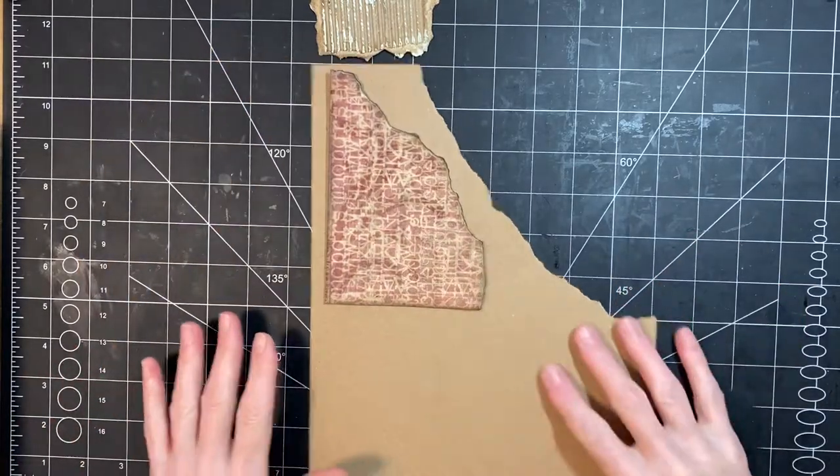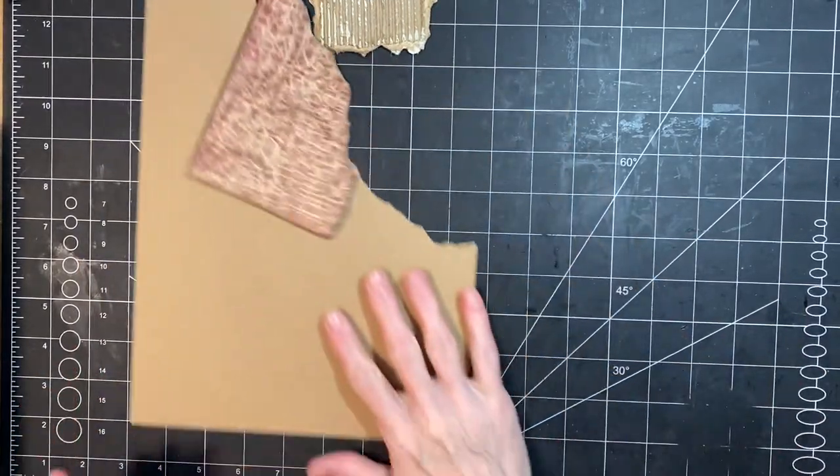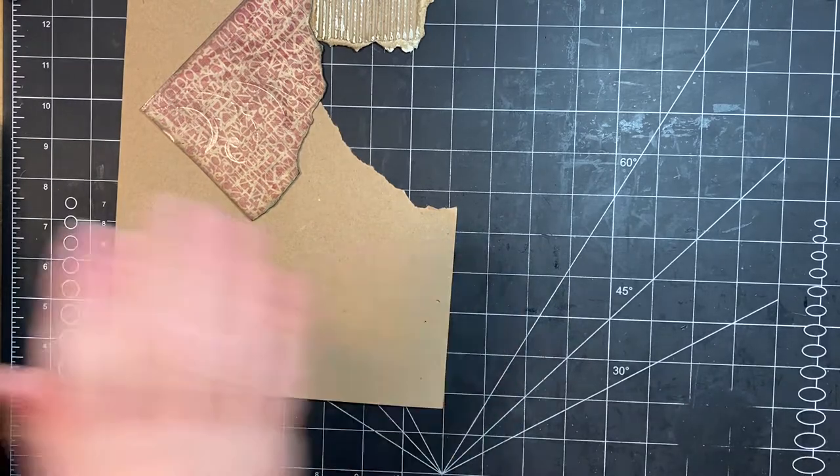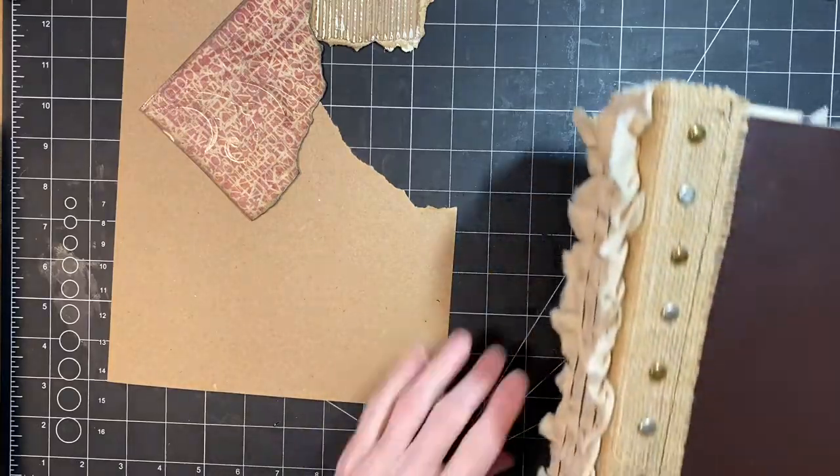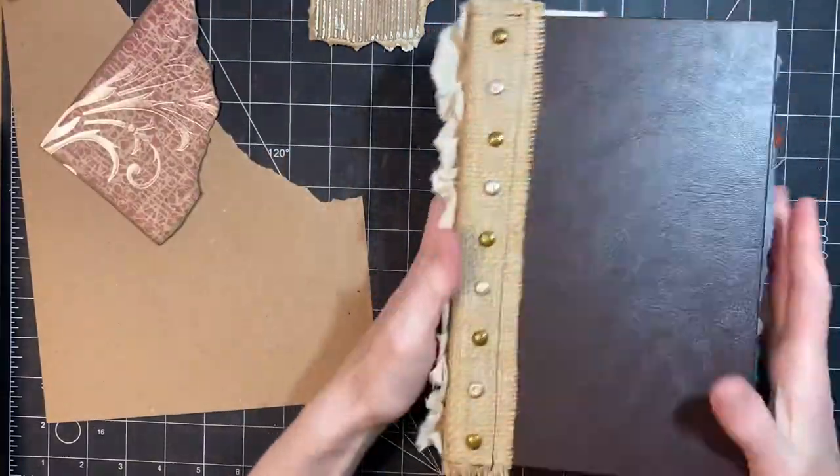Hi you guys, it's Stephanie with Coffee, Paper, Scissors. I am going to be doing part two of the journal cover. After I finished with the video yesterday, I went ahead and sewed in the signatures.